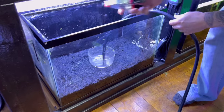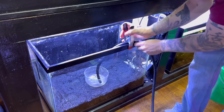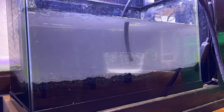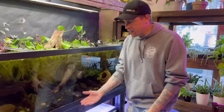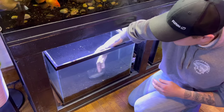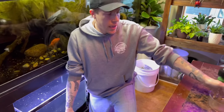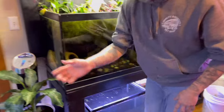I always advise people to use clamps. The tank is now full and the next step is to get some filtration in here. What I like to use is a sponge filter - a particular type: the dual hang-on-the-side sponge filter. There's a bunch of different brands of these.